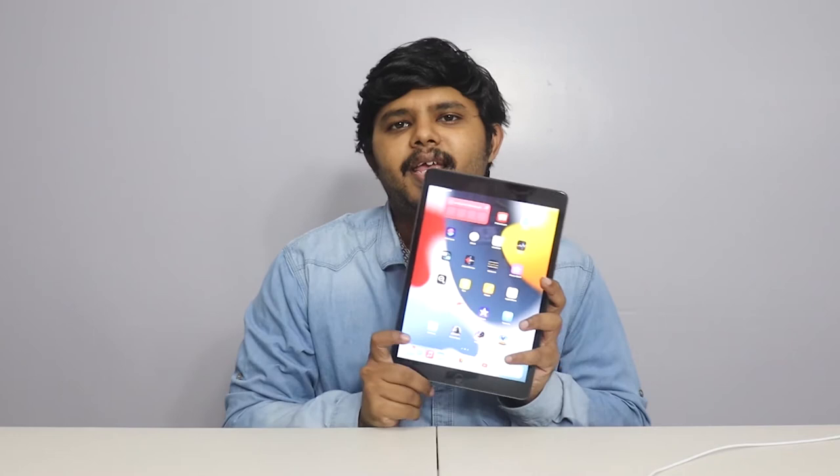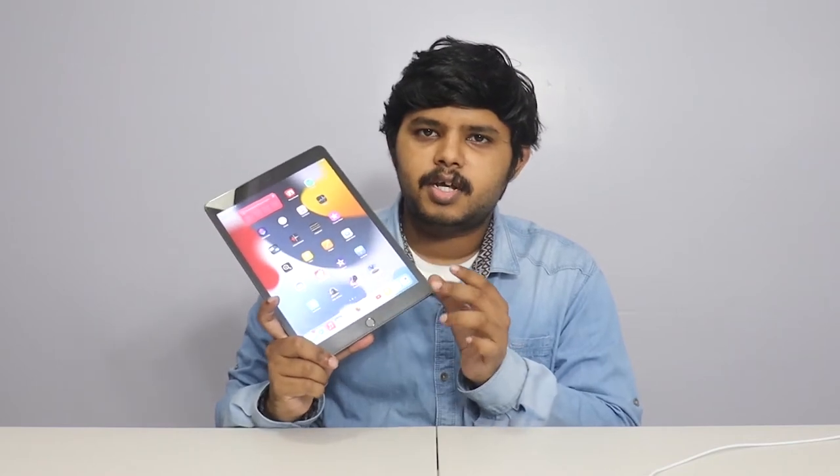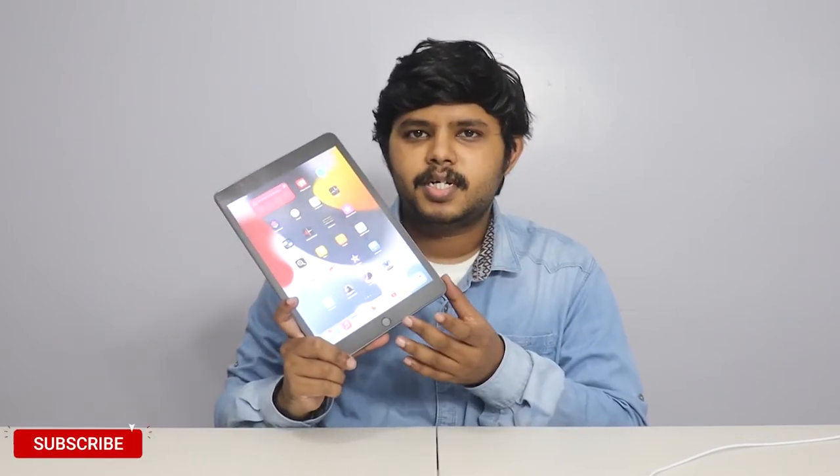First, you will see the iPad's design issues. I personally have an issue with the design — there are many bezels. Apple has kept quite a bit of bezels, which is important to note about the design.